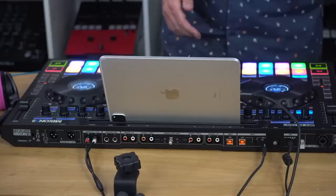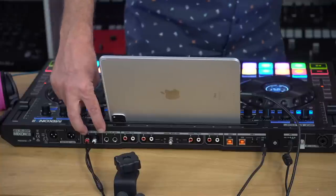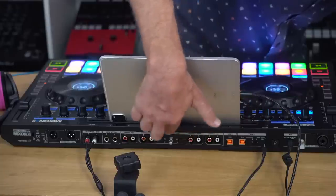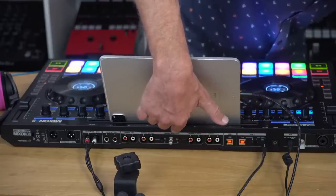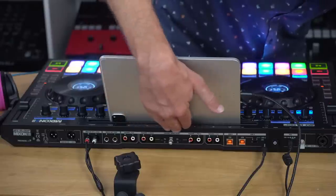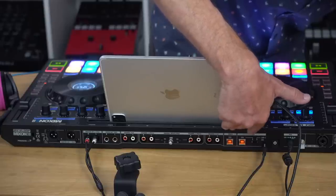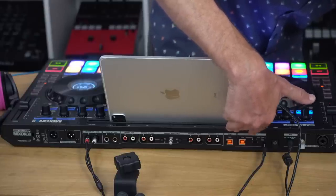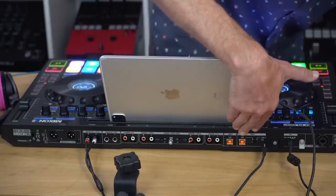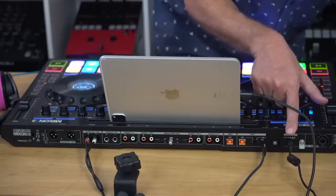Around the back from left to right: XLR balanced output and RCA output, booth output on TRS, then four external inputs including ground pole and a phono-to-line switch. Two old-school USB-B ports for computers, plus one switchable to USB-C for the iPad — no short cable included in the box, which is a shame. Two microphone inputs, one at the back and one around the front. And the power input, which unfortunately is an external power brick rather than an IEC cable.